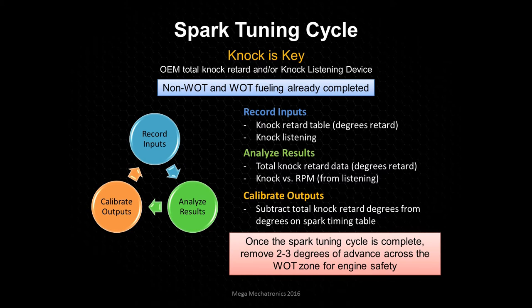Once your spark tuning cycle is complete in wide open throttle, you want to remove two to three degrees of advance across the whole wide open throttle zone, just for engine safety. Essentially you tuned wide open throttle to the threshold of knock, but that's not always where the max power is, and there's no benefit to running it so close to the knock threshold. It's much safer and more responsible to pull timing back from there and lose maybe one percent power but gain 50 percent safety.